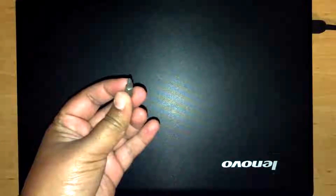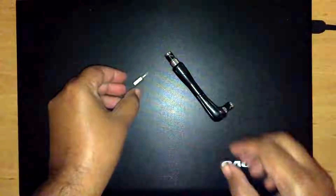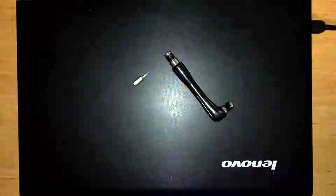Hello, in this video I'm going to show you how I have replaced the hard disk drive in my Lenovo G500 laptop with a solid state drive. This is a very simple procedure and the only tool required is a star or Phillips head screwdriver.